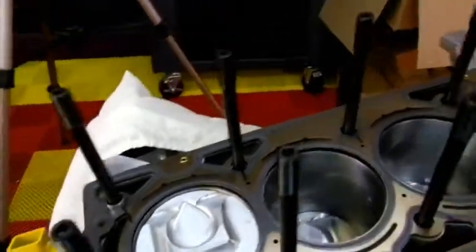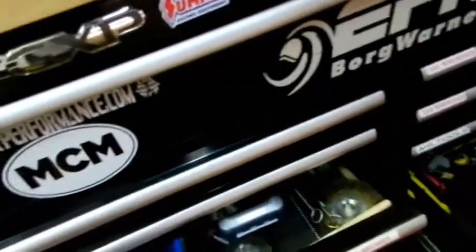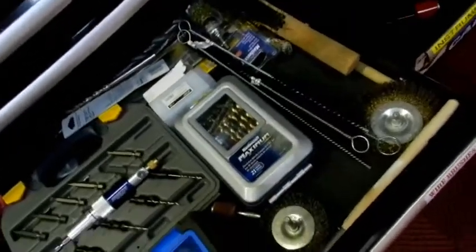From what I've read, you do not want to use a thread chaser in an aluminum block. You want to get in there with a bunch of brake clean parts cleaner and get yourself wire brushes — bristled brushes, not brass. I wouldn't want to leave any brass remnants behind. I had a real hard time finding these, but I found them at a little hole-in-the-wall parts place down the road that had a whole selection of them.